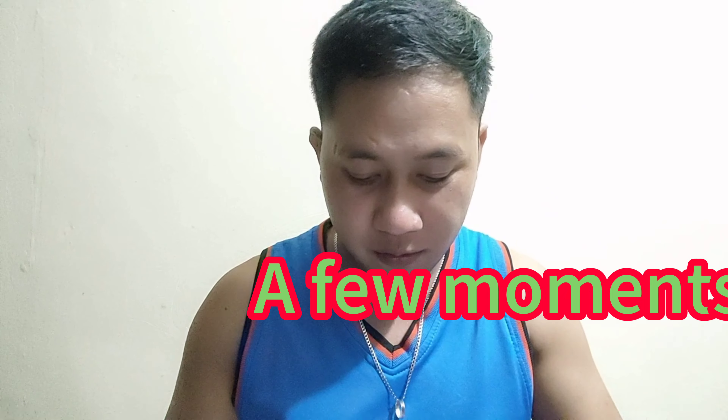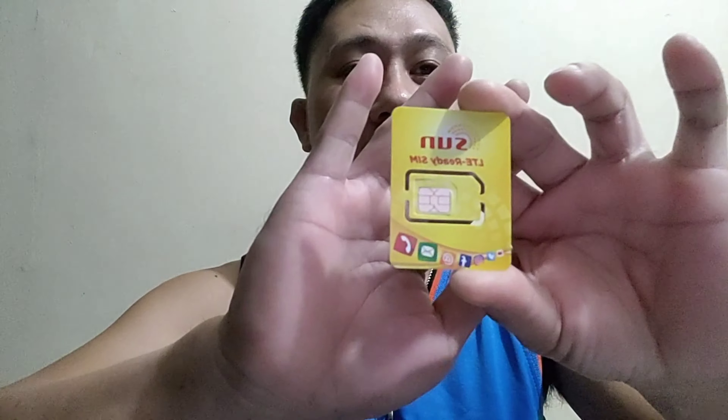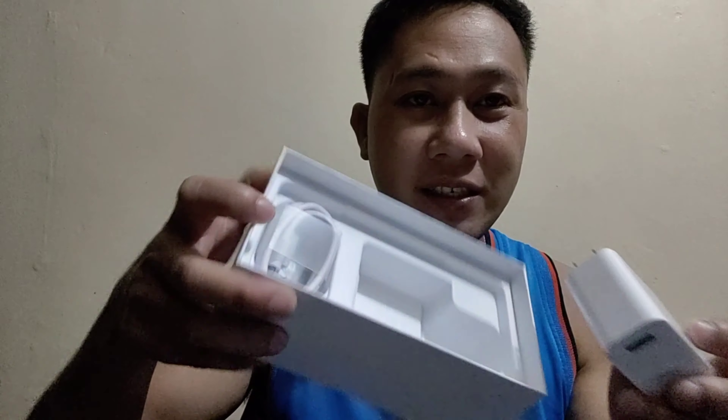Bumili pala ako ng tempered kanina. Pero may screen protector na din sya, kaya lang manipis. May libre po syang SIM card, sun yan. May libre po syang adaptor, and charger. Syempre dapat pag bumibili ka ng cellphone, may charger at may headset.